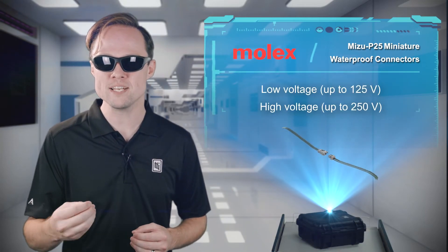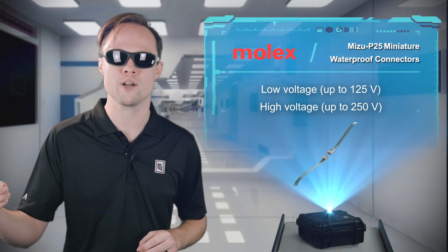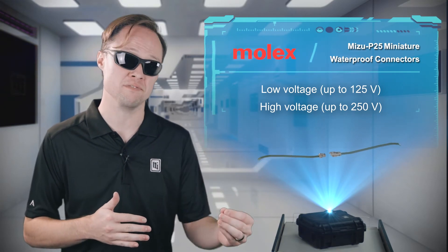The Mizu P25 family includes two subfamilies: the low voltage system, rated up to 125 volts, and the high voltage system, rated up to 250 volts.